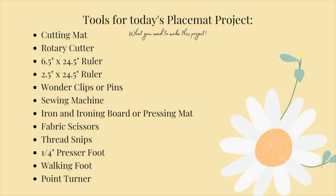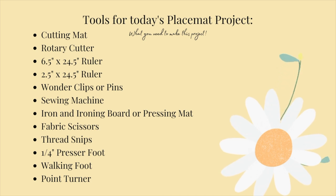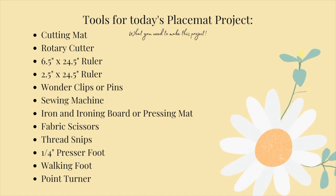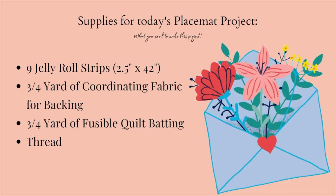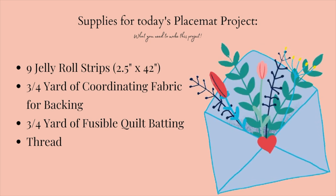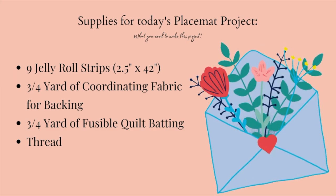To make today's placemat project you will need: a cutting mat, a rotary cutter, a 6.5 by 24.5 inch quilting ruler, and if you're cutting your own strips, a 2.5 by 24.5 inch quilting ruler. You'll also need wonder clips or pins, a sewing machine, an iron and ironing board or press mat, fabric scissors, thread snips, a quarter inch presser foot, a walking foot, and a point turner. For supplies: nine jelly roll strips, about three quarters of a yard of coordinating fabric for backing, three quarters of a yard of usable quilt batting, and thread.